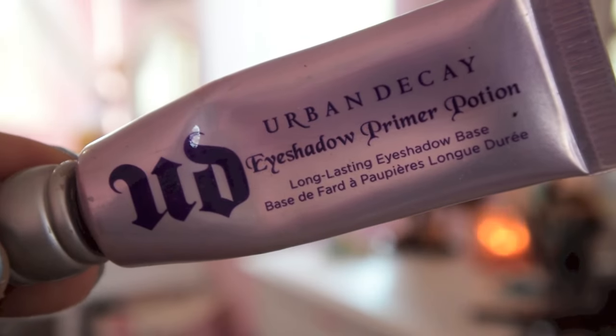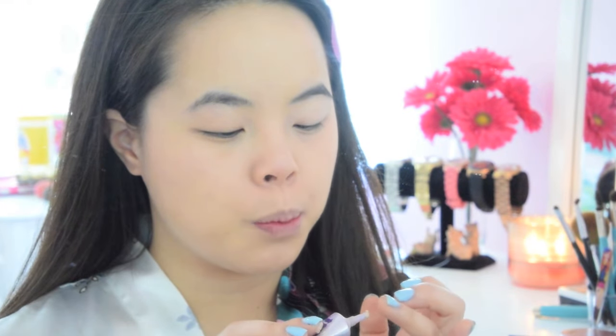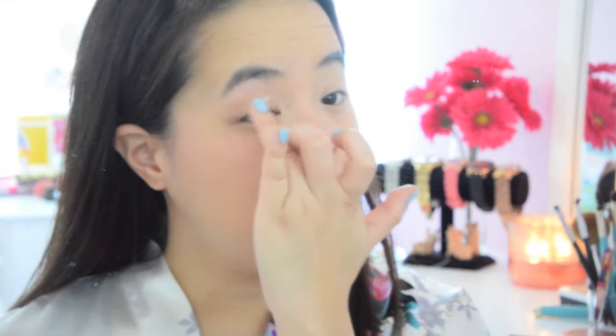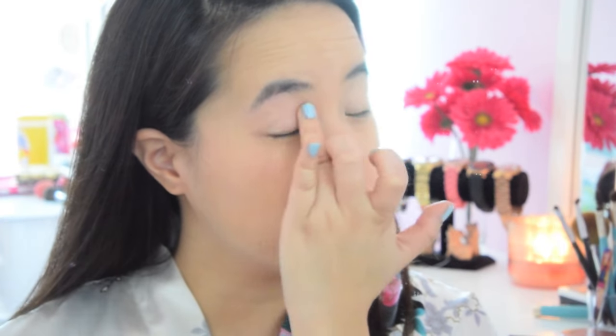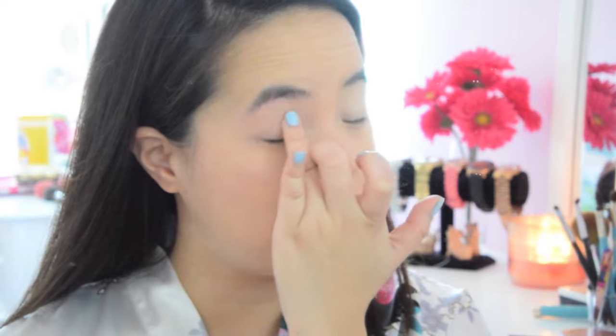Now let's start the eyes. First I'm going to take my Urban Decay Eyeshadow Primer Potion and apply it on my eyelid. Using a primer on your eyelid will create no crease and will make the color of your eyeshadow a lot more intensified and very pigmented.